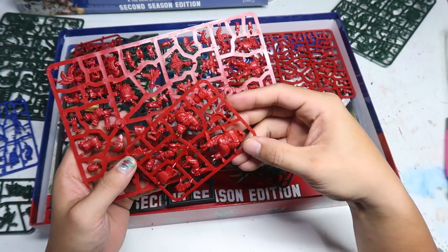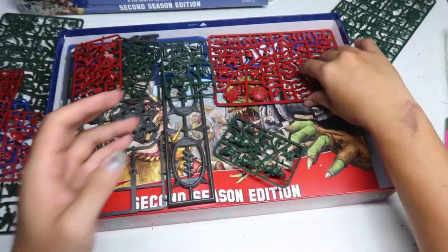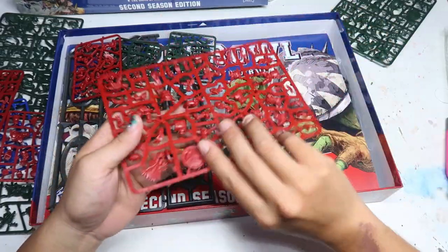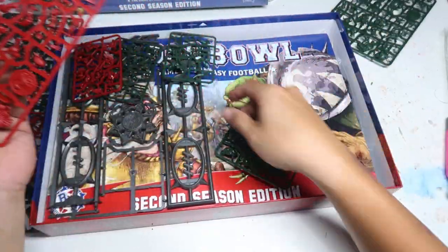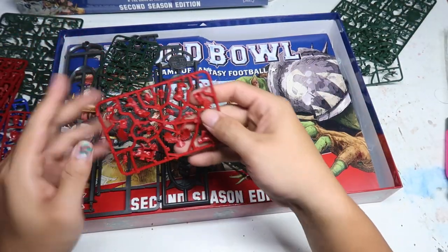I would say there are a lot of faces, and if you are not a fan of painting faces, this team would be pretty challenging for you — there's quite a lot of faces. And there is a ogre here. This ogre kind of looks familiar. More human sprue pieces.